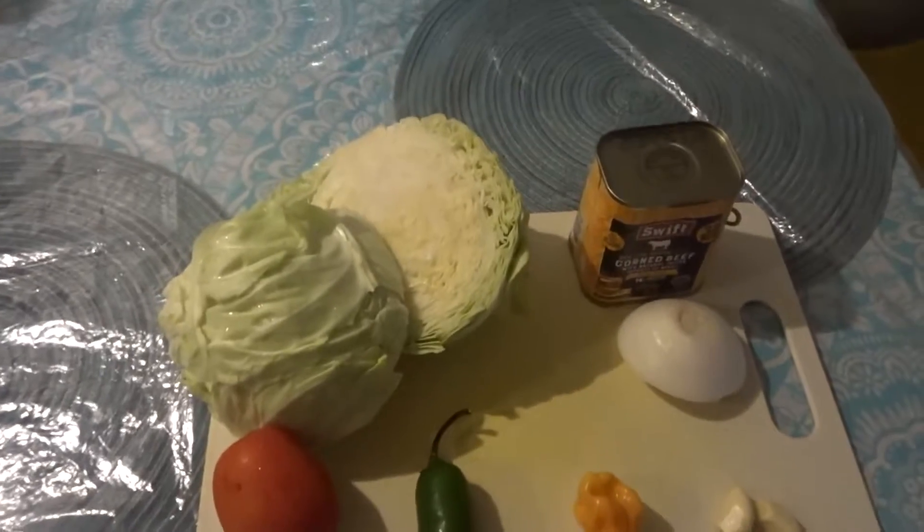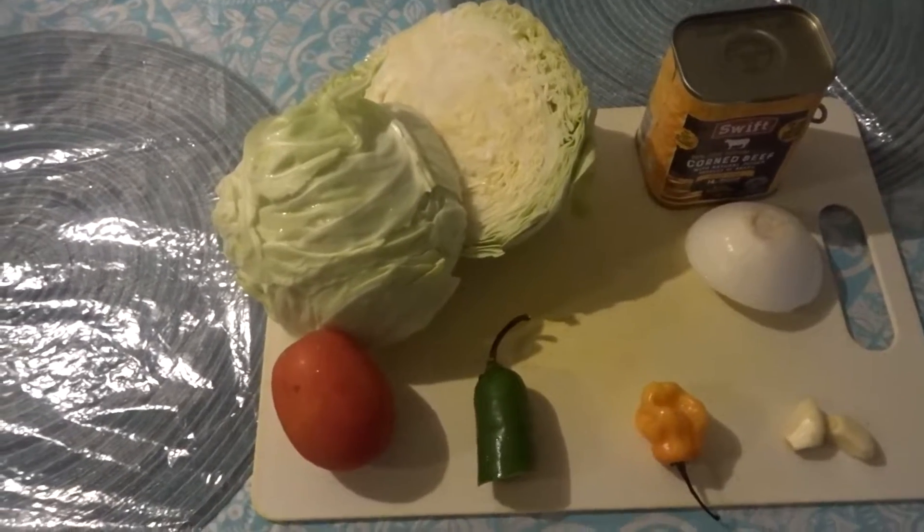Hi guys, welcome to my channel! Today I'll be sharing a very delicious recipe that most Jamaicans love. I'm so excited to show you what I'll be preparing today, so let's get right to it.